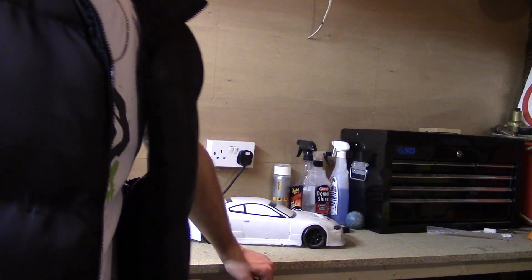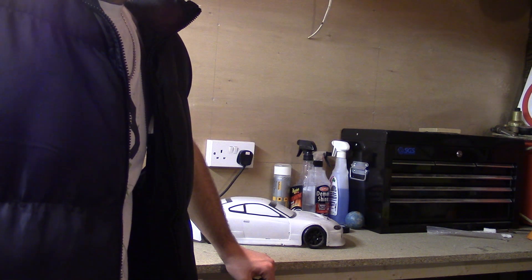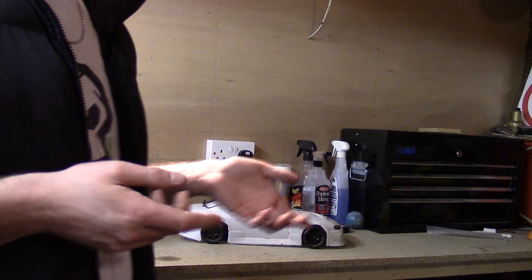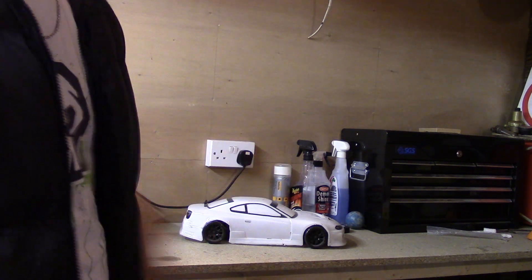I'm going to be getting back into my RC. I know you can't actually see my head but it's the only way I can get it close enough so you can see the cars but far enough away that you can see me.